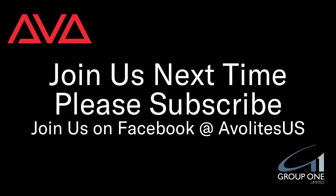So that's been how to turn off USB power savings in Windows 10. I hope you learned something. Join us on Facebook at AolitesUS. Join us here next time. Please subscribe. Thanks, bye.